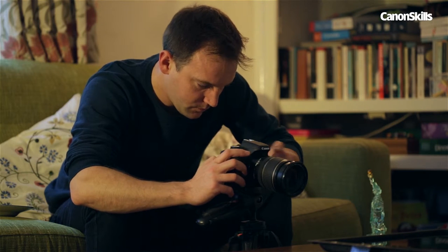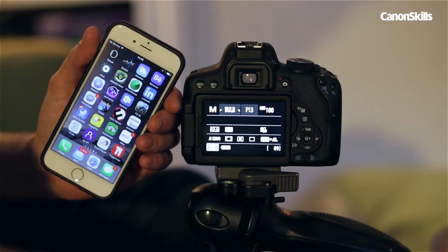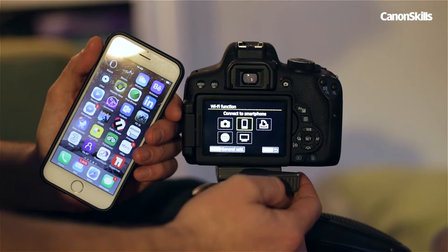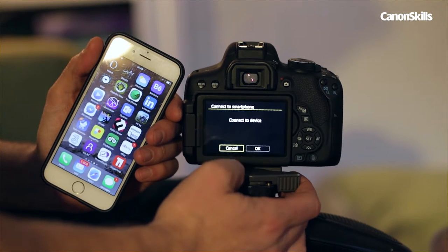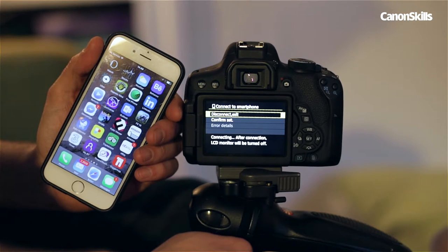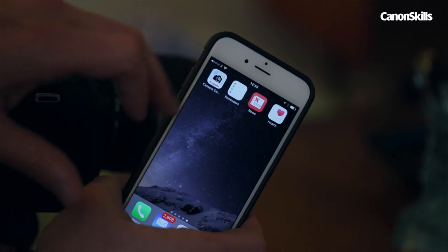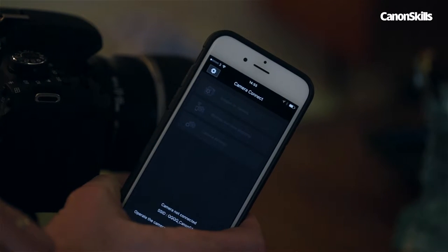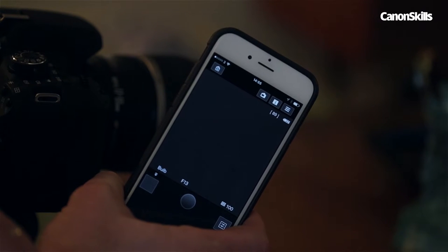When in bulb mode, we need a means of opening and closing the shutter. A cable or remote release will work, but the 750D here has Wi-Fi, so I can use my phone. All I need to do is pair the camera and phone using the 750D's inbuilt Wi-Fi hotspot, then log into the hotspot and launch Canon's Camera Connect app. Now I can control my camera with my phone. With bulb mode set, I simply press once to open the shutter and then again to close it.